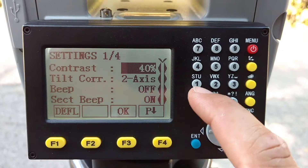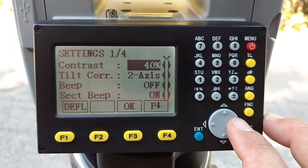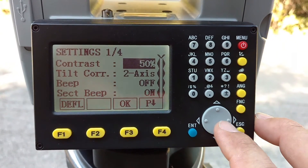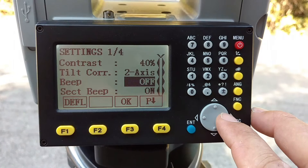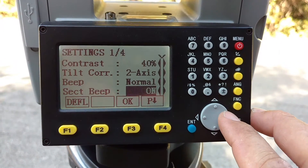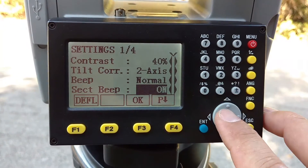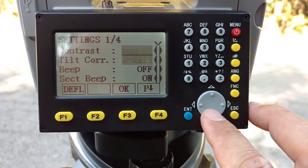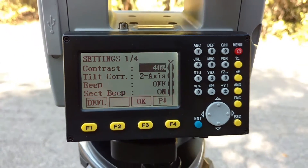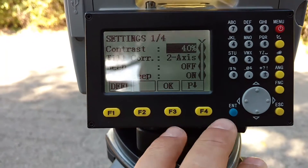When it boots up, whatever you have here is what's going to happen. The beep feature — if you like to be annoyed, you can turn that on. Scroll down here, turn it on to normal, then you can select your beep. The select beep is the sound as you're pressing buttons. This gun will still beep on zero when you reach azimuth zero — we'll talk about that in the survey menu.